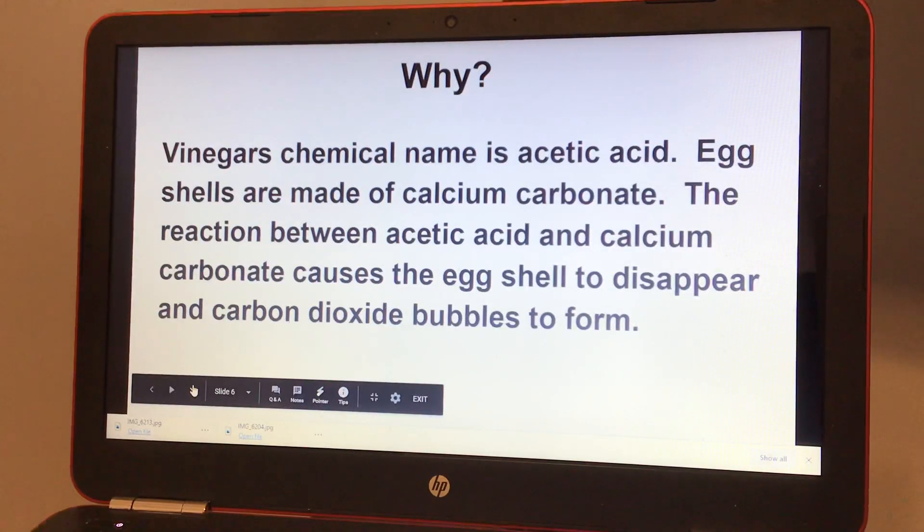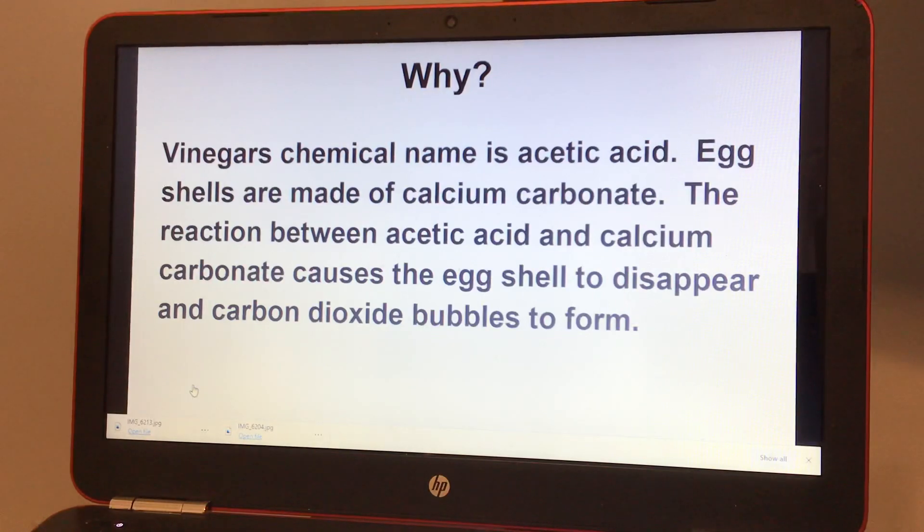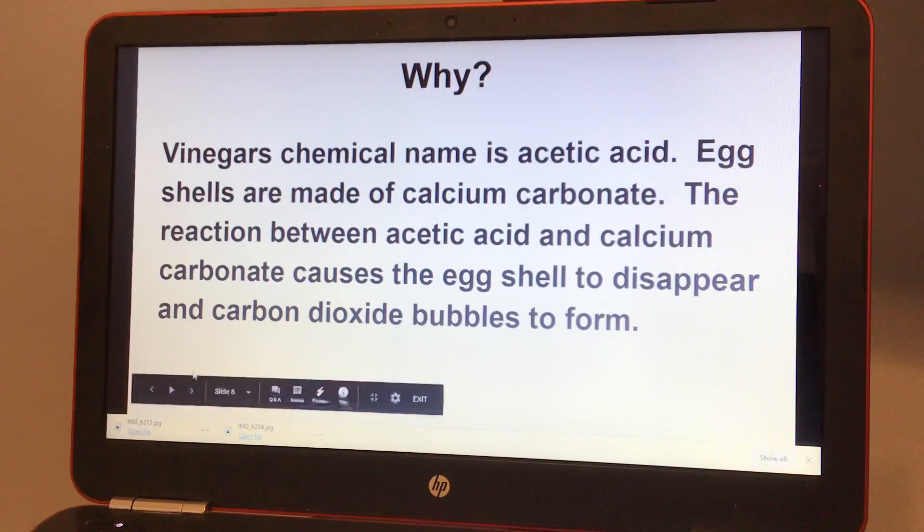Why did this happen? Vinegar's chemical name is acetic acid. Eggshells are made of calcium carbonate. The reaction between acetic acid and calcium carbonate causes the eggshell to disappear and carbon dioxide bubbles to form.